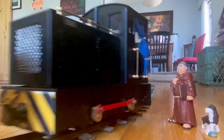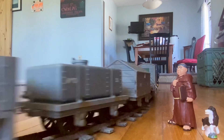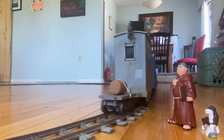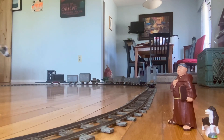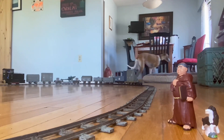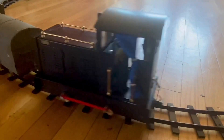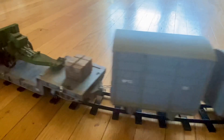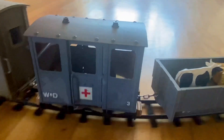The friar will be here — he goes anywhere there's trains to watch. All these wagons are Swift 16 except for this old Mammoth that I repainted here.